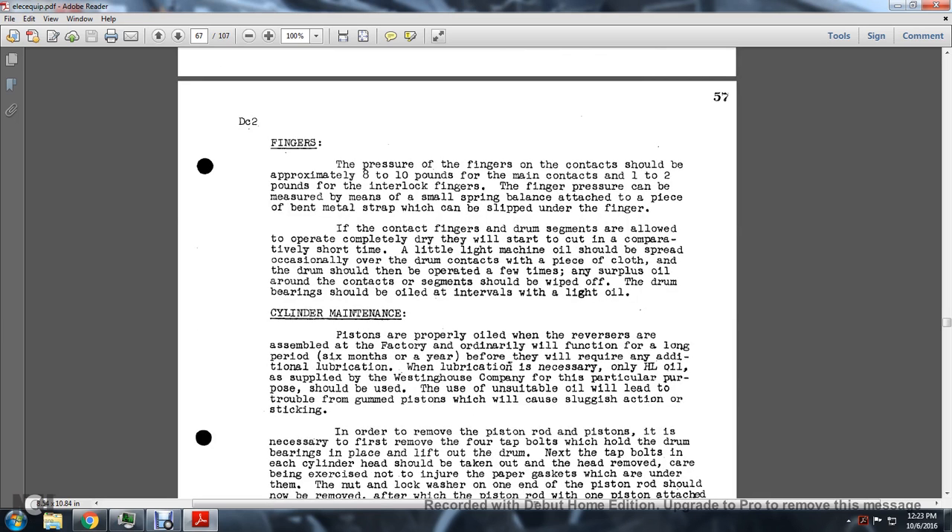The pressure of the fingers over the contacts should be approximately eight to ten pounds for the main contacts, and one to two pounds for the interlocking fingers. The pressure can be measured by means of a small spring balance attached to a piece of band metal strap slipped under the finger at the point of contact.